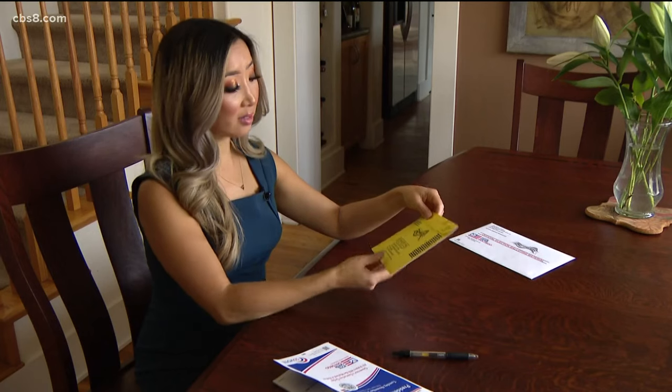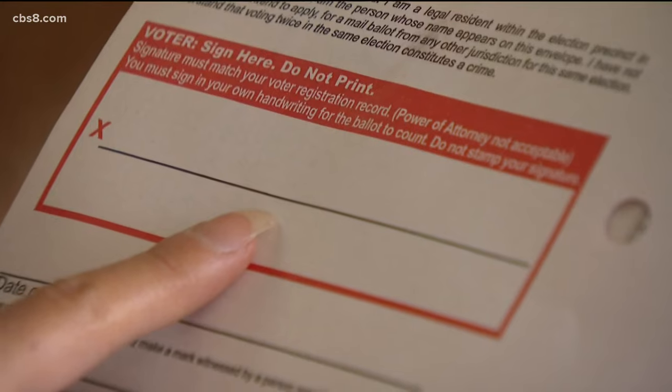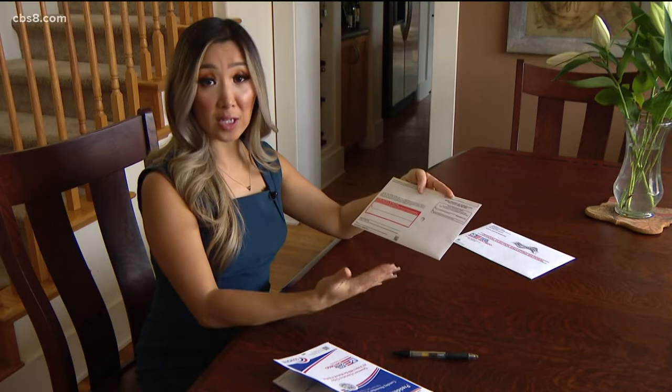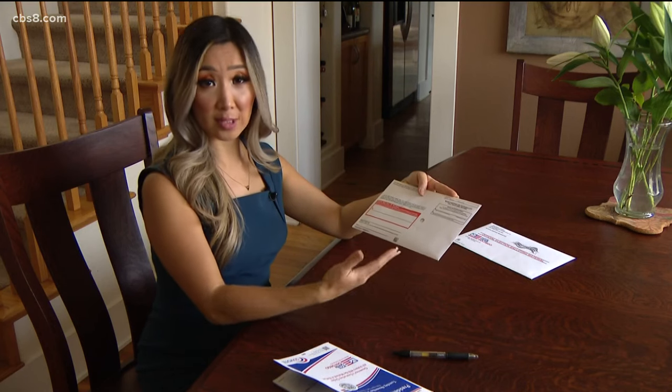Here comes the really important part: signing the outside of the envelope. The Registrar of Voters says a lot of people have trouble with this step. Your signature must match the signature from when you registered to vote. Take a look at your driver's license or state ID and make sure the signatures match up.